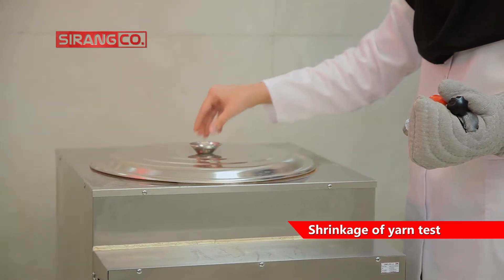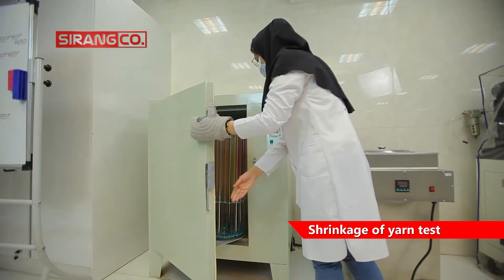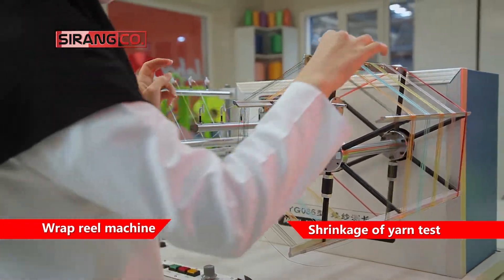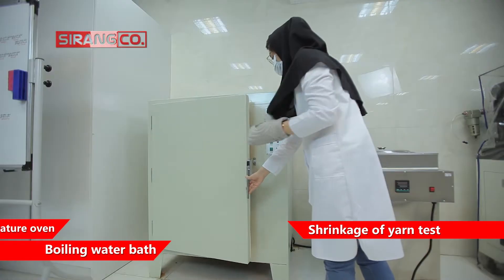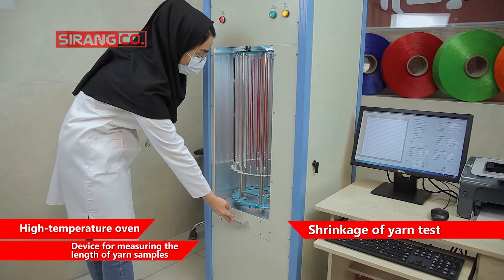In the laboratory of C-Rank company, shrinkage is performed in boiling water and hot and dry air. The equipment required in this test is a wrap reel machine, boiling water bath, high-temperature oven, and a device for measuring the length of yarn samples.